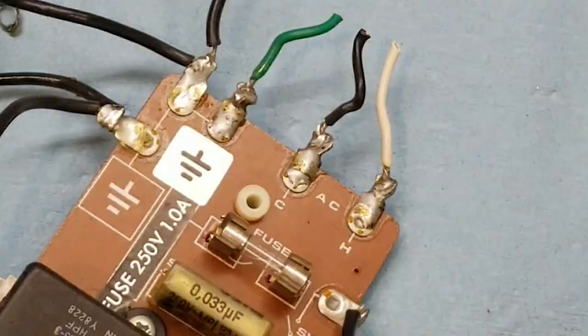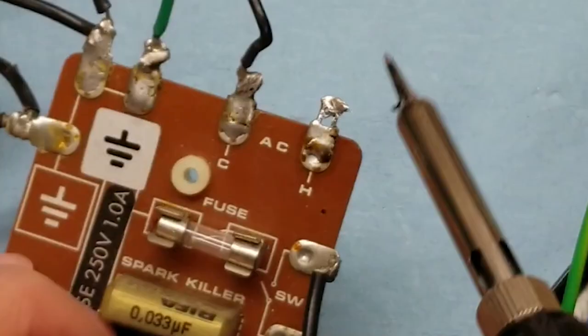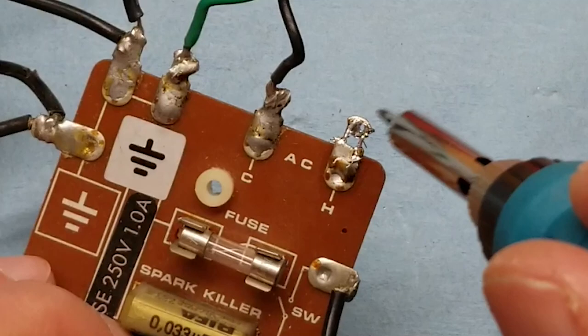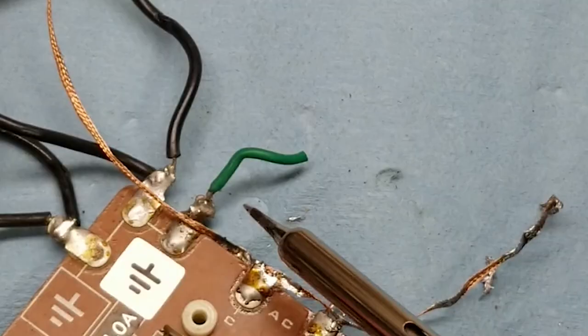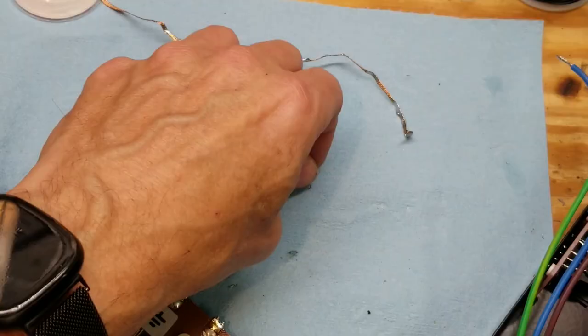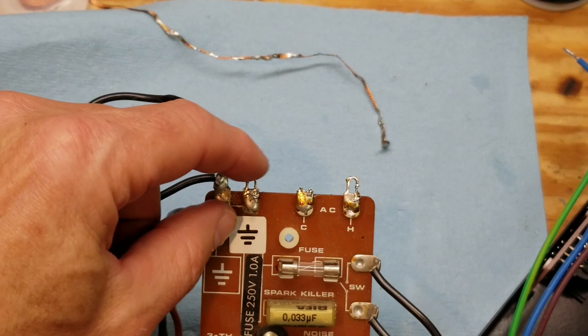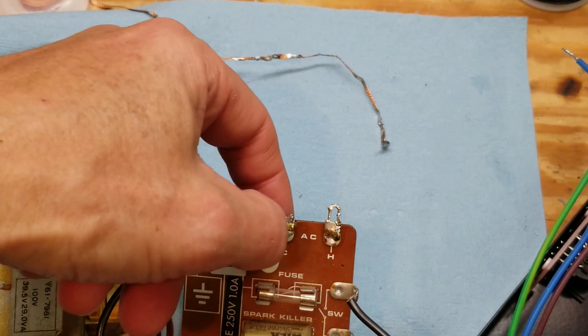Which of course means we have to desolder those first. I've desoldered the wires there. As you can see, the terminals are very, very thin, and I managed to break this hot terminal off entirely. Not a big deal — we can just tack solder right to that very large pad right there. So that's what we'll do.